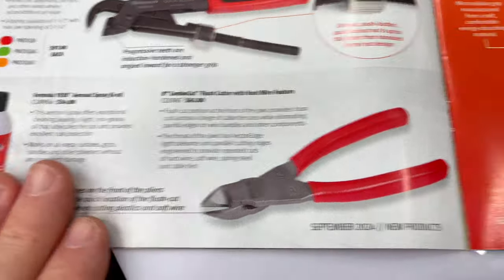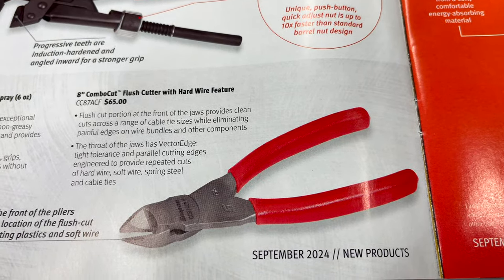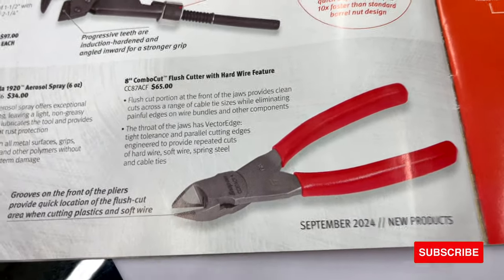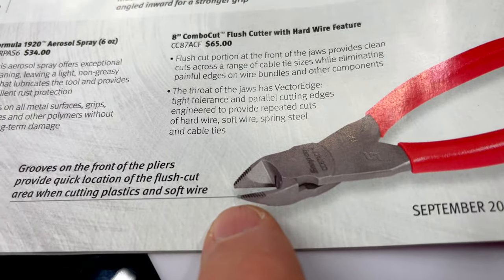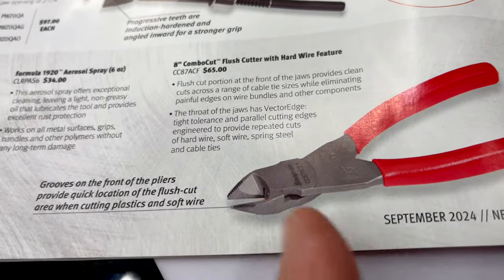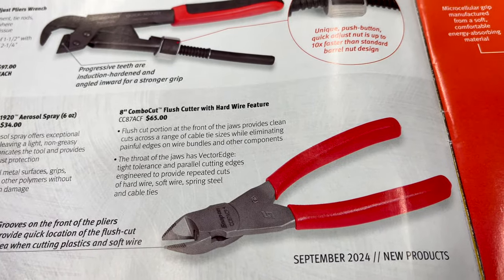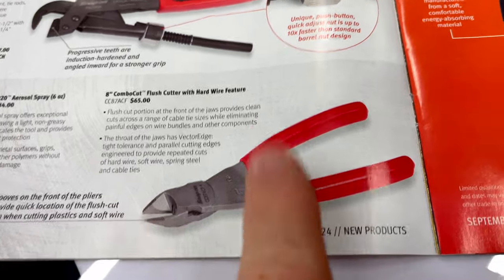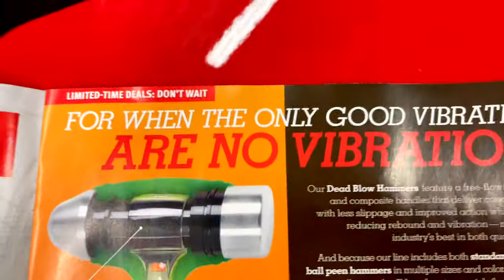They have the 8-inch combo flush cutters with the hard wire feature — this is really cool, and I'm sure they added it out of necessity from having warranty pliers. As you can see, it's got grooves on it: from the groove forward is for your soft wire or plastics, and from the groove back it'll allow you to cut hard wires. It's $65, and I'm sure a lot of guys will appreciate that because nobody follows the instructions and everybody cuts whatever they want with those pliers.